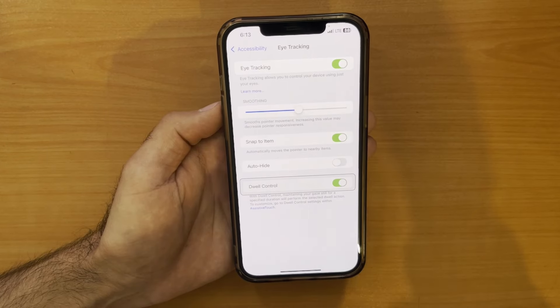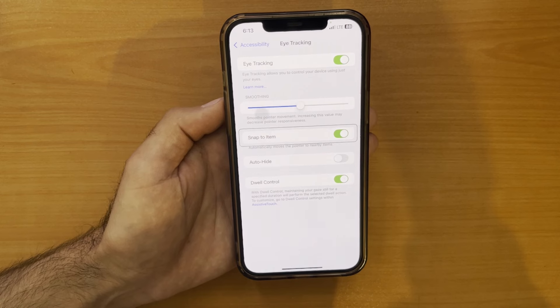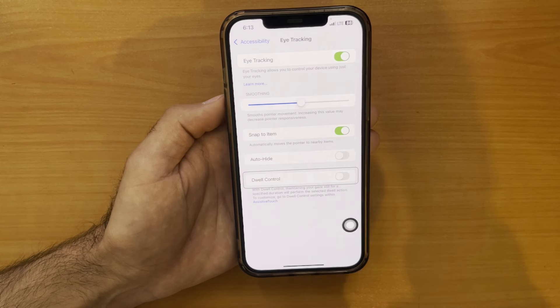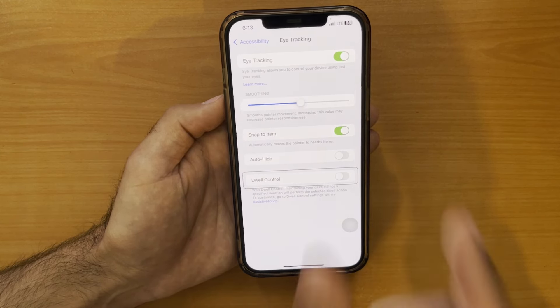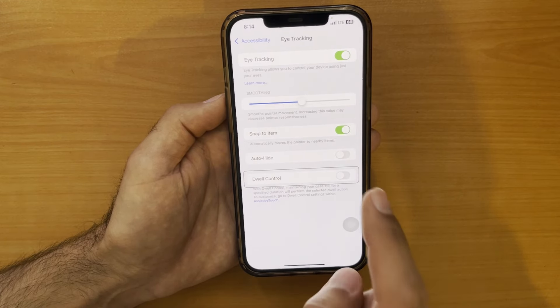And finally, there is Dwell Control. Think of it like a magic eye trick — look at something for a short count, like holding your breath for a few seconds, and it gets selected or activated. You can adjust this dwell time in settings so it's not too short or too long for you.